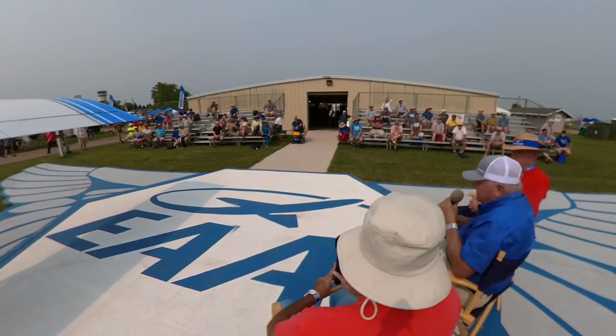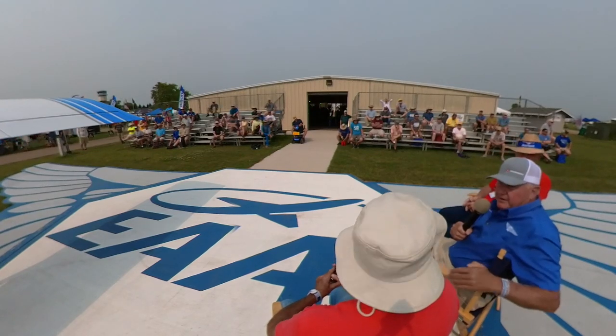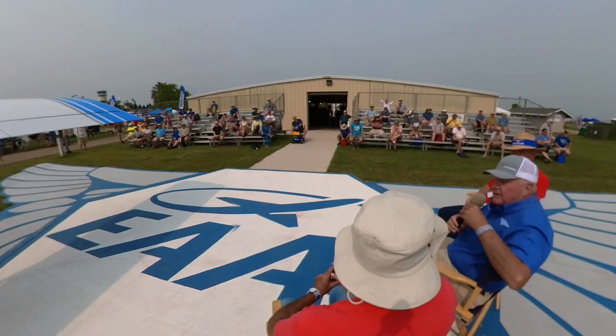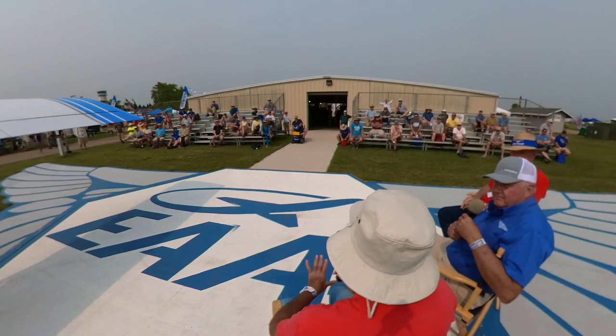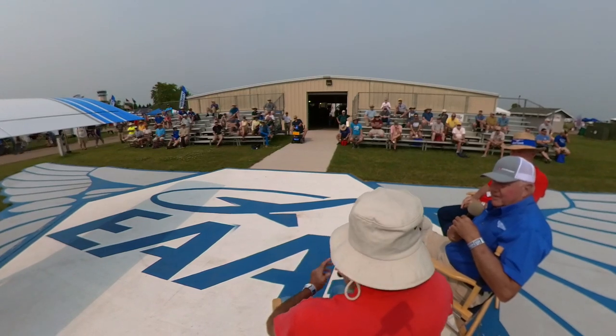That speaks to the fact that it's not a static design — you keep making improvements. Bob loves to tinker with the designs. All the time there are little improvements being made — not gigantic things, but small refinements.